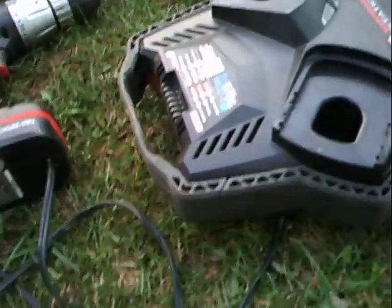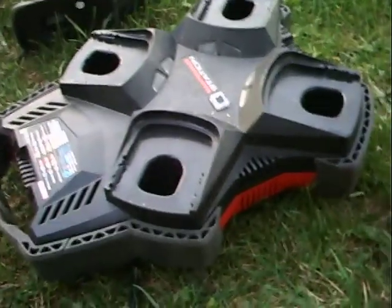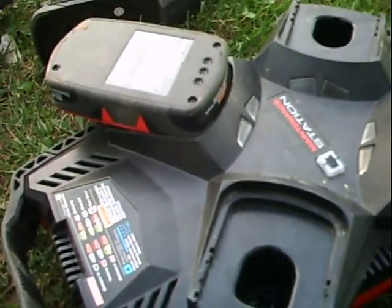There are some inconveniences with the fact that it's still corded, but it is portable power. You can put just one battery in, or two, three, and four batteries in at the same time.